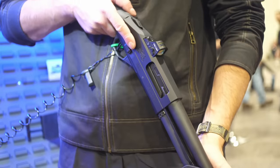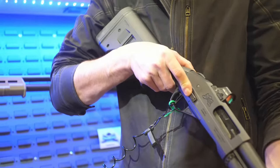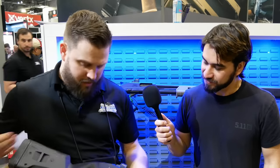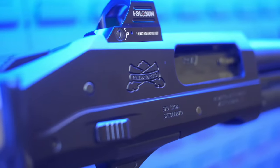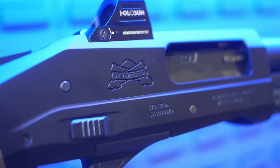There's a top tang safety and an action release in the high-ready position. You've got dual extractors, a beveled loading port area, and every one of these is 870 furniture compatible, so you can configure it how you want — there are a lot of options out there already.